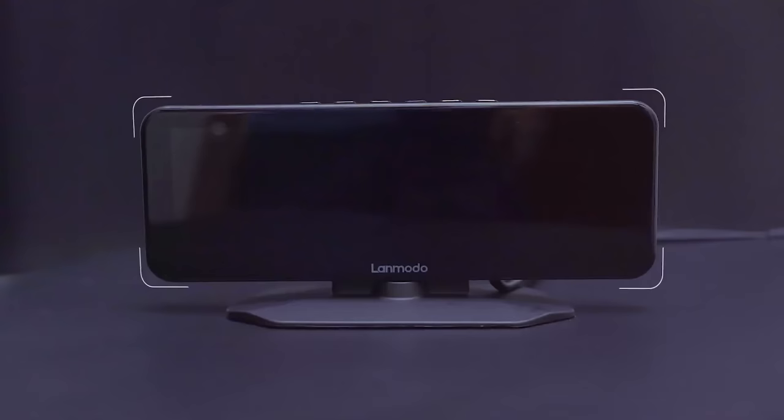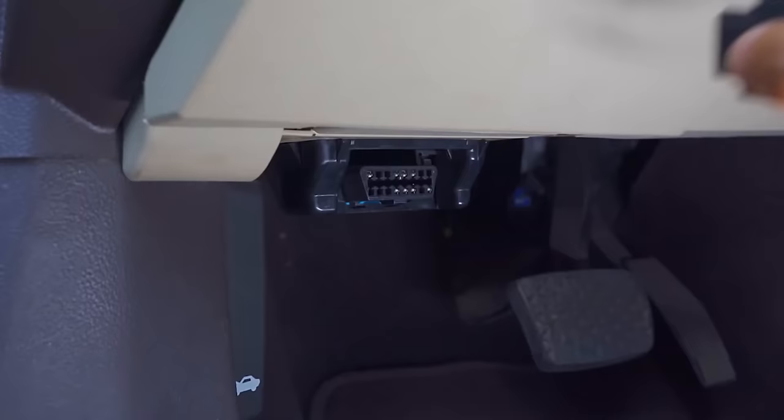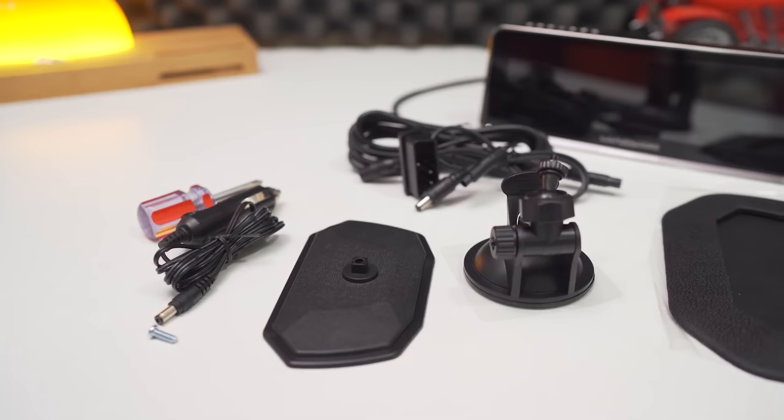Inside the box you get the camera itself, a 12 volt port power plug, OBD adapter, base mount, suction cup and a screwdriver. If you purchase it with the additional rear camera, then you should receive the camera and connecting cable.